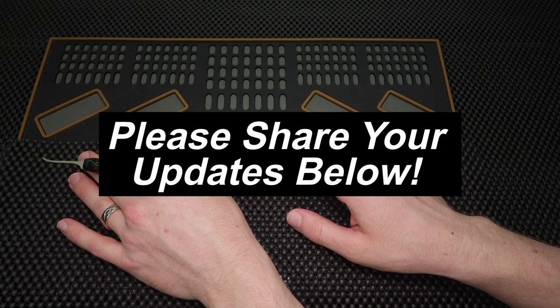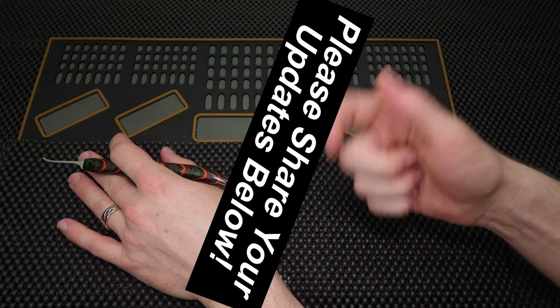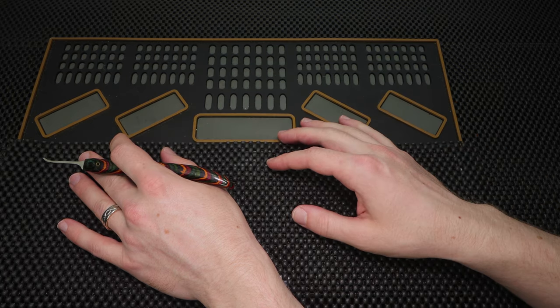As always, if you have any updates at all that you'd like to see shared next week, please drop those in the comment section below, and I'd really love to try to share them.